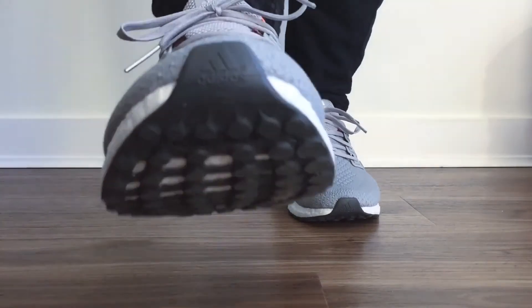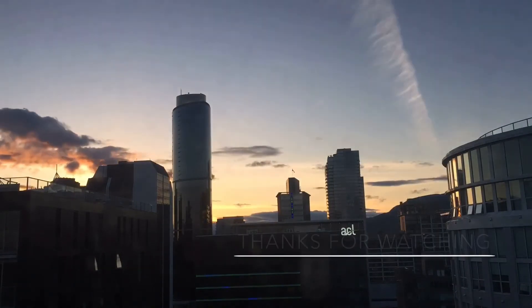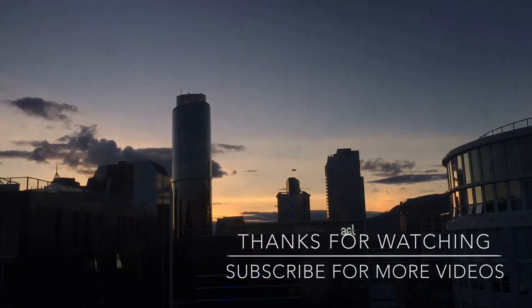That's about it guys. Thank you so much for watching. Please hit that like button and don't forget to subscribe for more videos. Comment down below and let me know what you think of the colorway that I designed. Thanks again for watching!